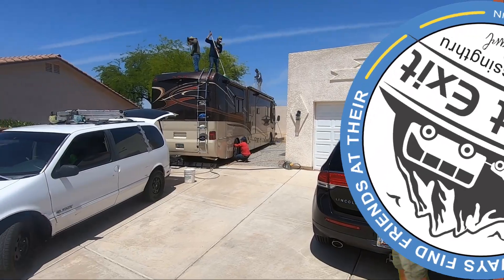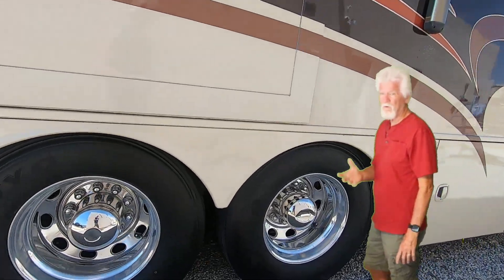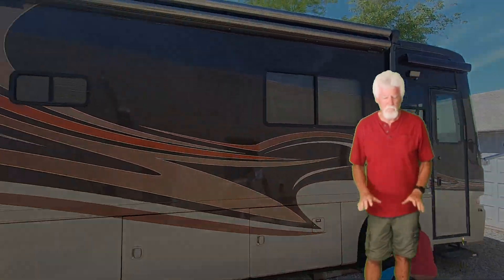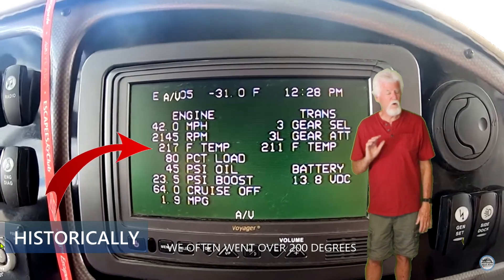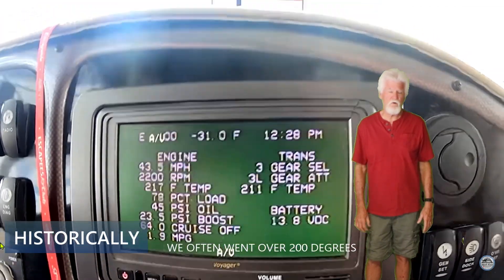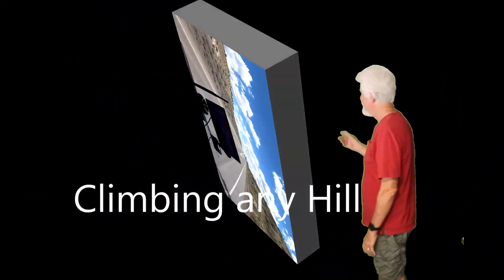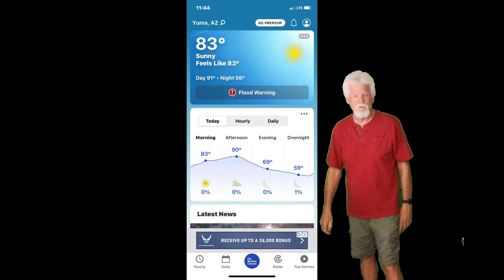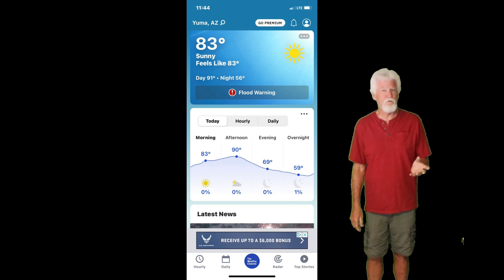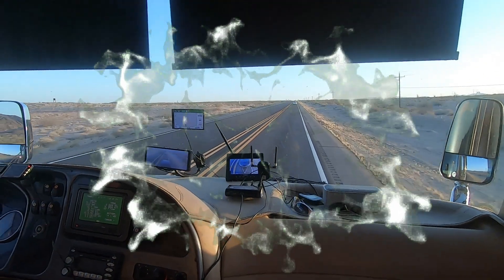We're getting ready for our 2023 RV adventure, getting the coach all washed and waxed with all the services done. Our old nemesis is engine overheating. Last year we drove in the early cool of the morning, staying in the 60s and 70s, but this year we're leaving late and hitting the 80s, 90s, and potentially 100s. We've got one more plan to try — we tried it a couple years ago and it didn't work, but we're going to try again.